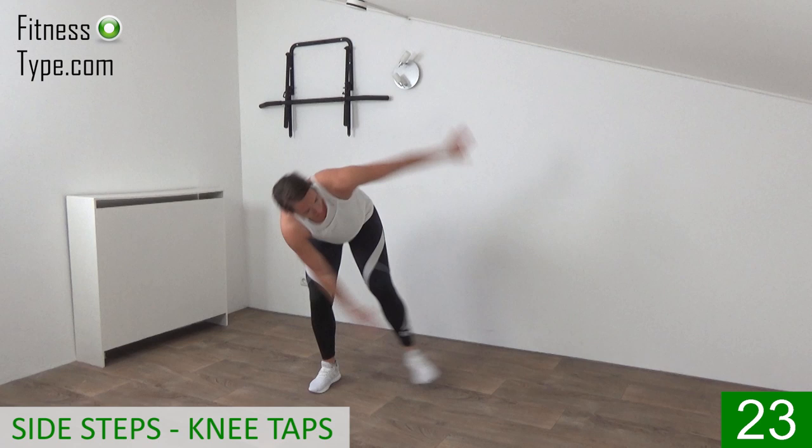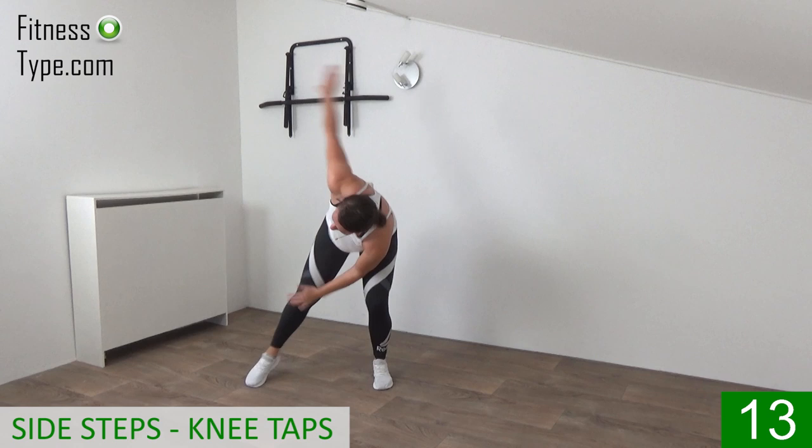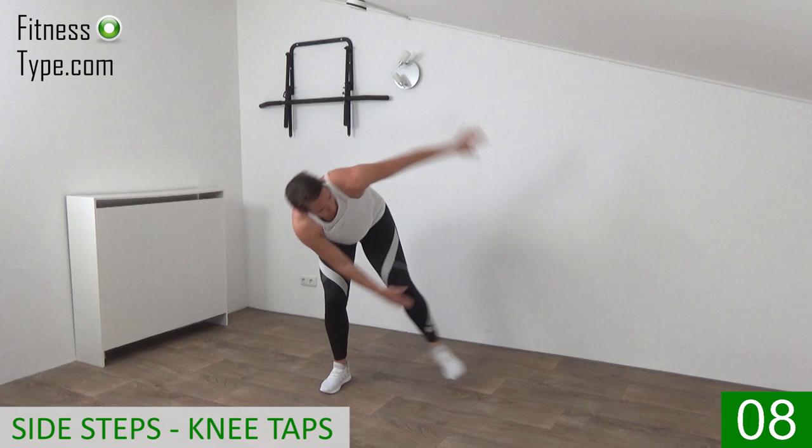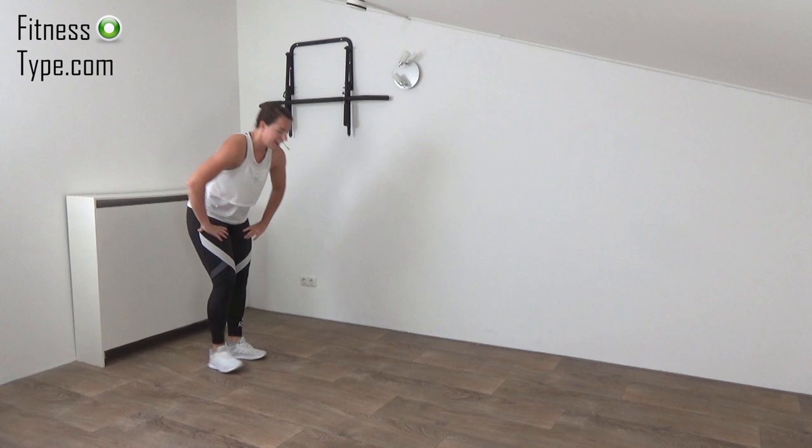Swing your arms — the faster you go, the more the heart rate is up. Focus on twisting that upper body, focus on the abs during this workout. Come on, twist in, just a few more. Last one on the right — and that's it.